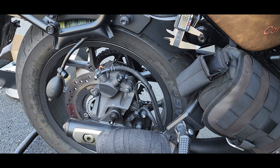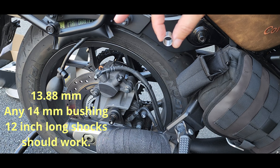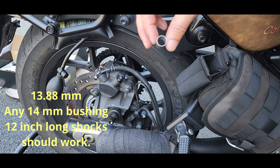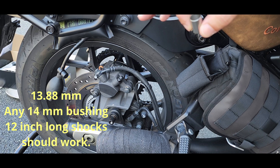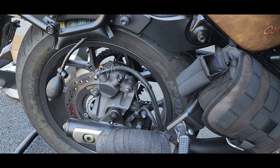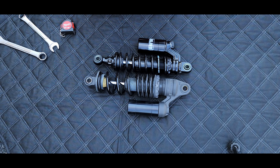Let's take an accurate measurement to find out what this dimension is — 13.88mm. These are the sleeves that Ohlins provides. Let's see if they'll fit. As you can see, they don't fit — they're too small. So what that tells you is any shock with a 14mm bushing will work here. Now that we have them side by side, you can clearly see that the Ohlins shock is a little bit shorter than the stock shock.